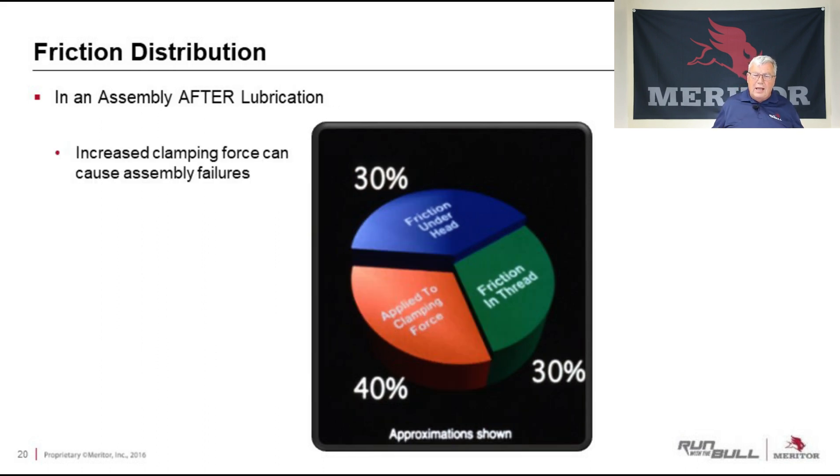If we lubricate that fastener, everything changes — we increase the clamp force significantly. With a lubricated thread, only 30% of the torque value comes from friction under the head, 30% from friction in the thread, and 40% is being applied to clamp force — that's four times more than we wanted. So we need to follow those charts and recommendations from the manufacturers. If you're going to use an oil or lubricated thread, then use the lower torque value. If it's a dry thread, use the higher one. Make sure we achieve the correct clamp load, because over-torquing will cause increased clamp load and damage parts.